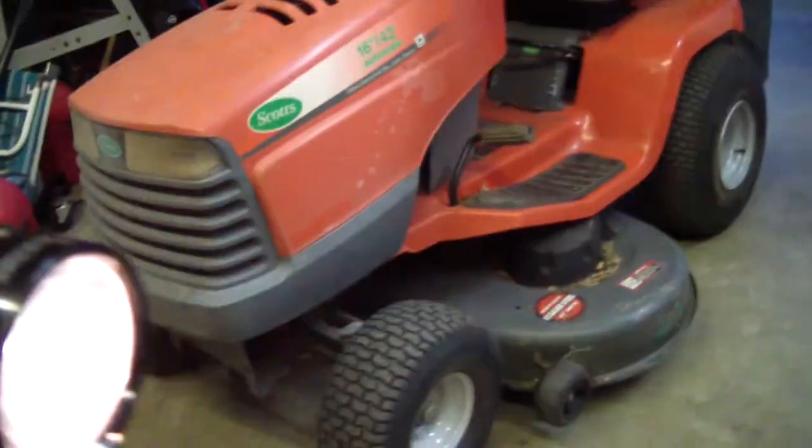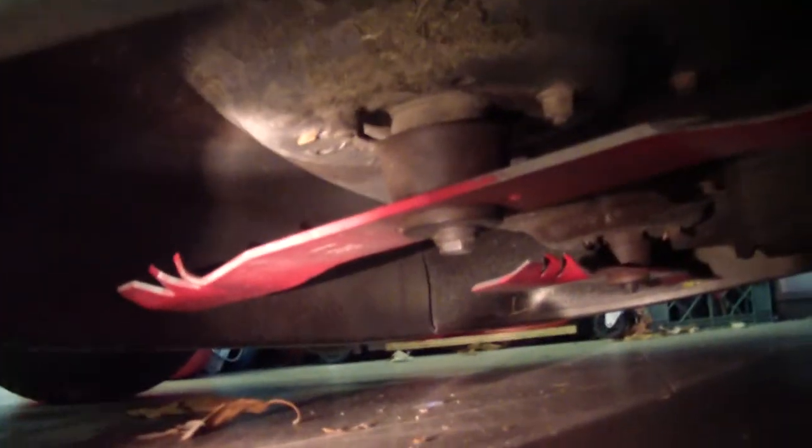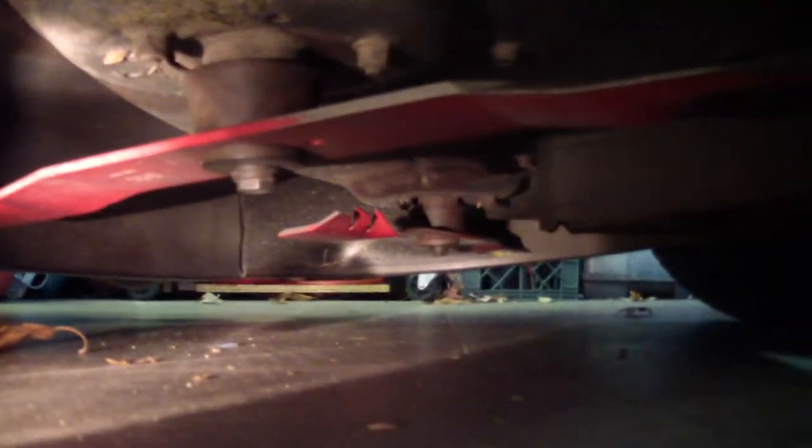I need to get a flashlight — let me get one. Let's see which one of these has batteries. This one. See? They're red — they're the gator blades. You've got two of them, as you can see. The deck isn't really that dirty; I actually cleaned it out.